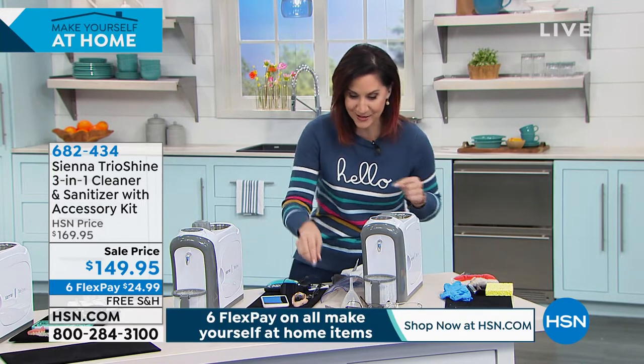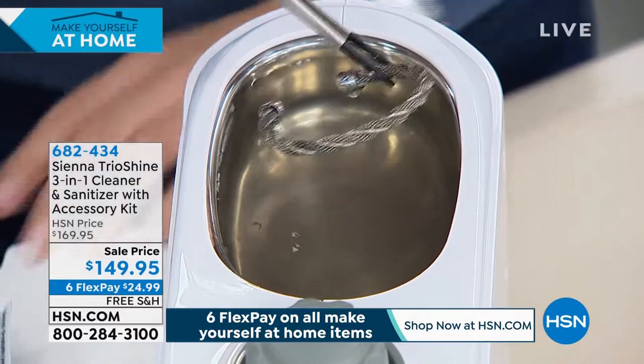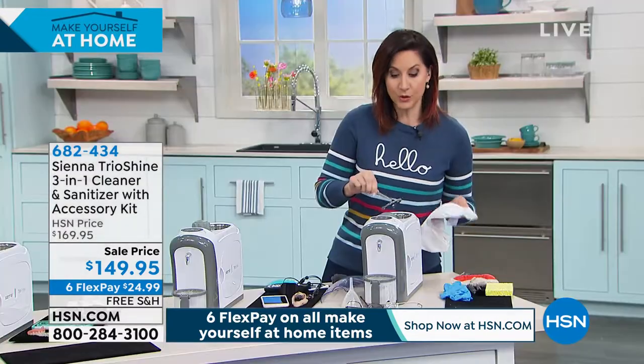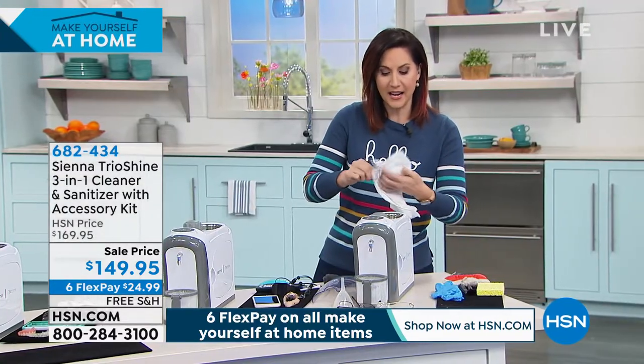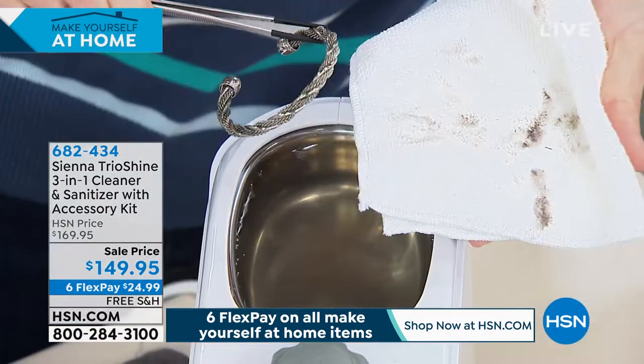It's the same UV technology that doctors and surgical centers use to sterilize their tools. You can see how dirty this water is from just a couple of minutes — look at how beautiful that ring is. You're going to fall in love with your jewelry again.